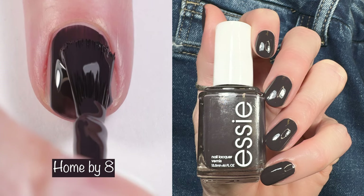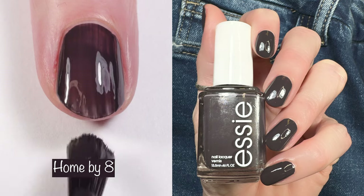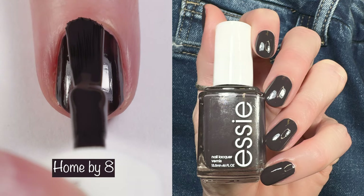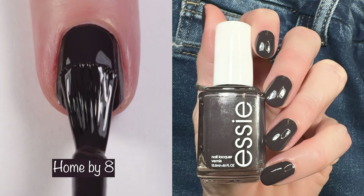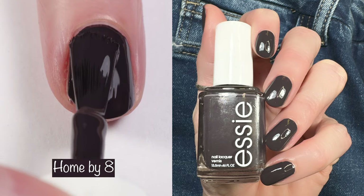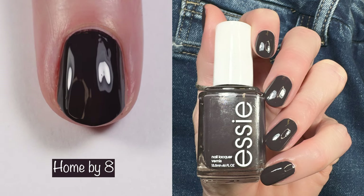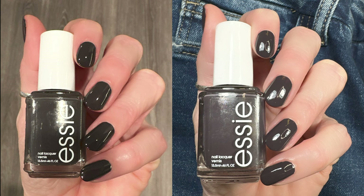If you guys have made it this far, I love you — thank you for listening to my terrible voice. Last but not least, we have Home By A. It's described as a faded soft black with red undertones and does have kind of a purple vibe to it. It's another two-coater that applies like butter — a must-have and another fave of mine from this collection. Here you can see how it looks in different lighting.